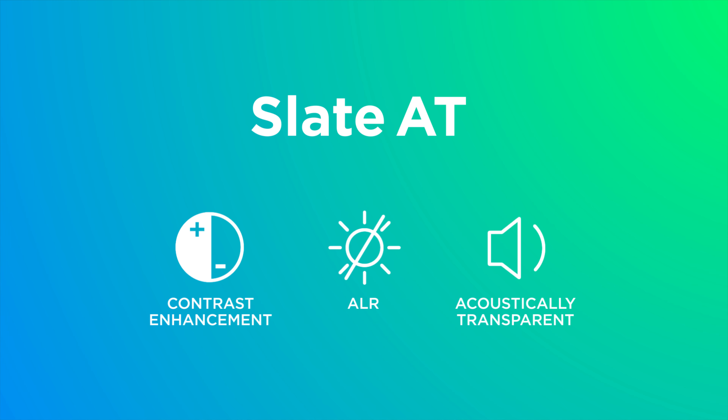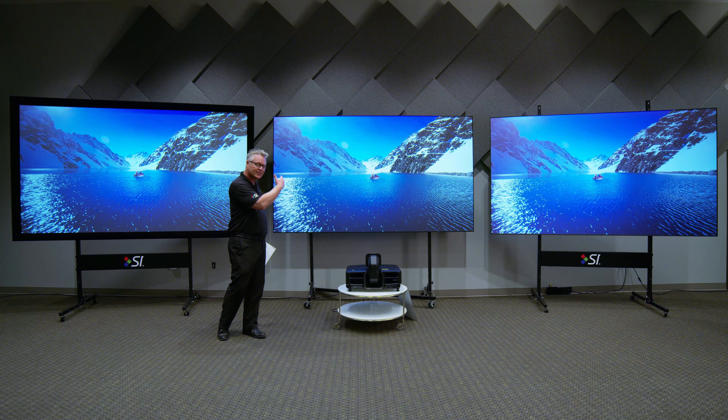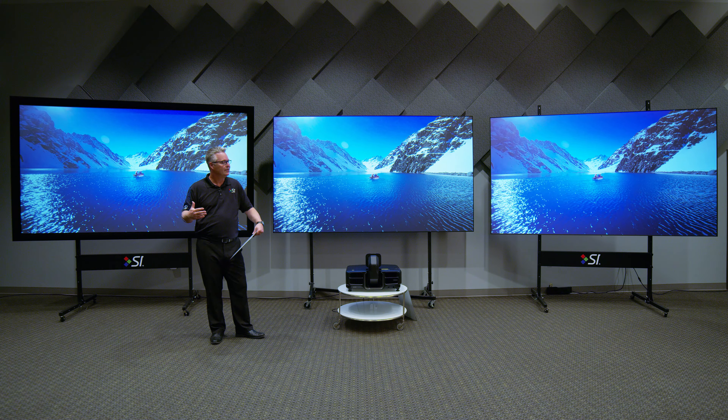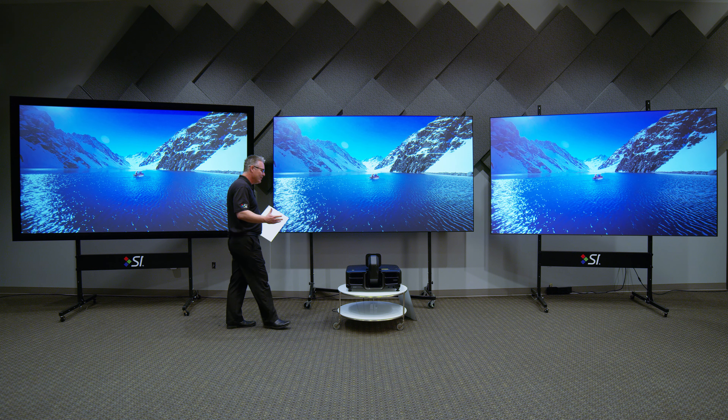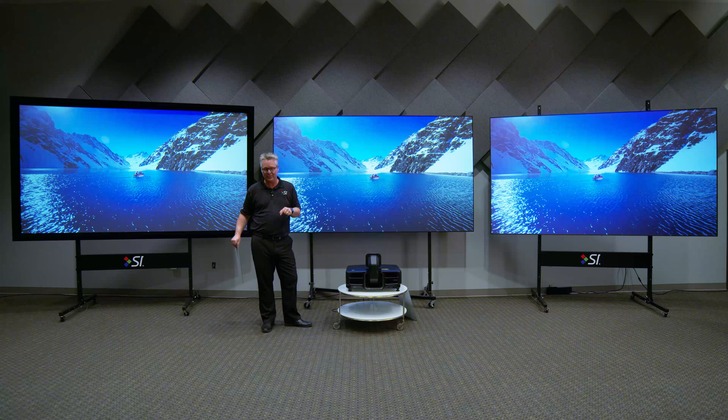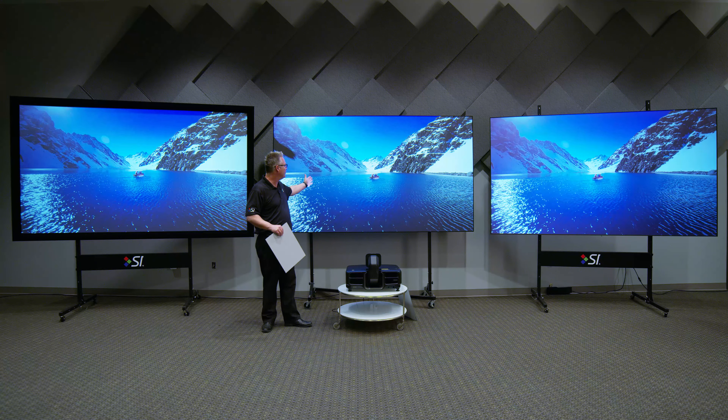There are a lot of advantages of using Slate versus Black Diamond, and a lot of advantages using Black Diamond versus Slate. Both are long throw materials. In the middle is our short throw material. This is a great revolution kicking into high gear right now — the short throw revolution is being led by Screen Innovations with our new ST material.